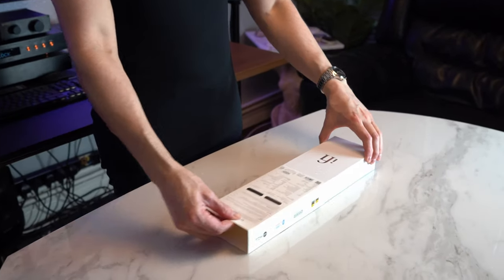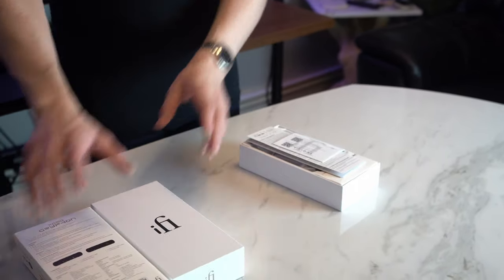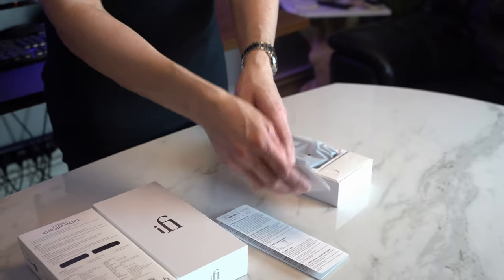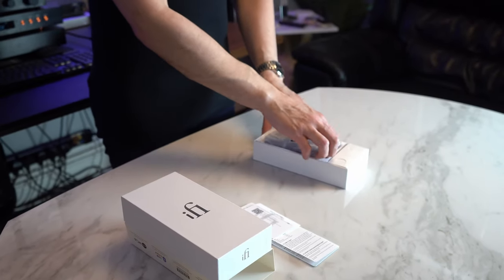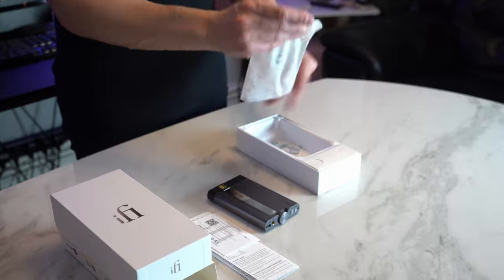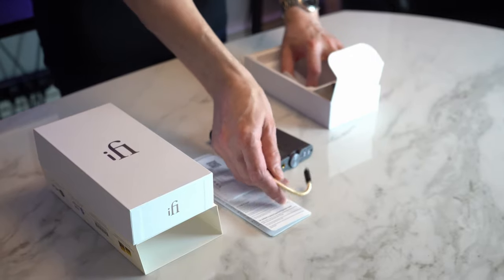A special thank you to IFI for sending this unit in for review, very much appreciated. We're presented with an Apple Watch-esque type of box — weighty, looks quite nice, very clean. As we unbox this and lift the lid, we're presented with some documentation. IFI is a British company — I honestly thought it was Chinese, and I stand corrected. It gives me great pleasure to be looking at a unit from one of our own UK companies — a touch of national pride.